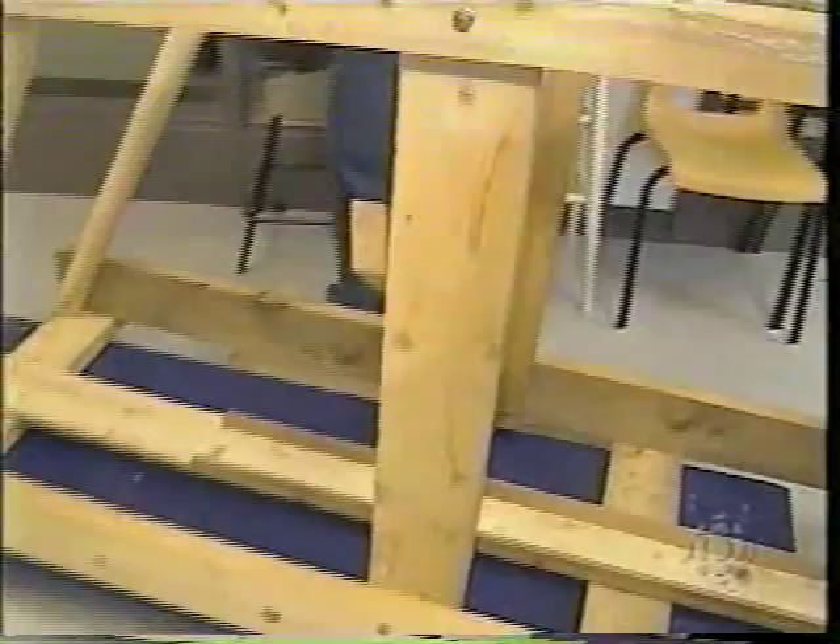When building our trebuchet, we first started by building A-frames for either side of it. These will be the major support for our arm, which will be placed here.